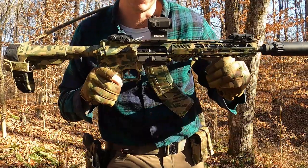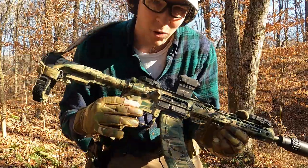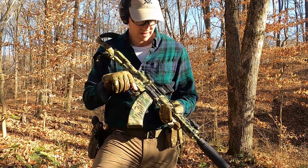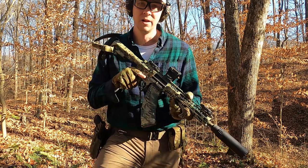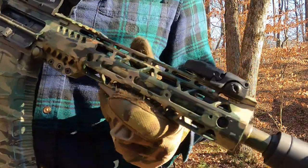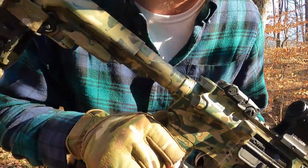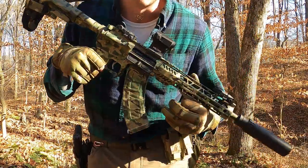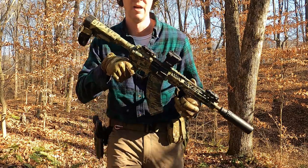Ever since I released my how-to on the dish soap camo, a lot of people have been wondering how the paint job has been holding up. It's been holding up great, and a lot of that has to do with the clear coat — we'll get into that. I'll also do a review on the KS-47 if you wanted to see that and skip ahead.